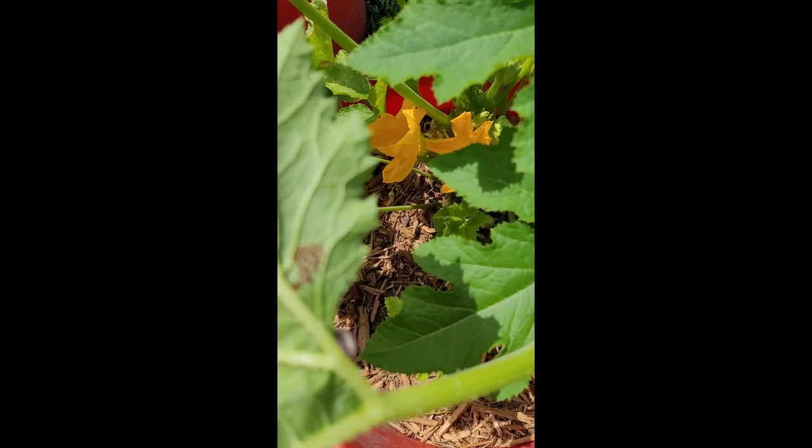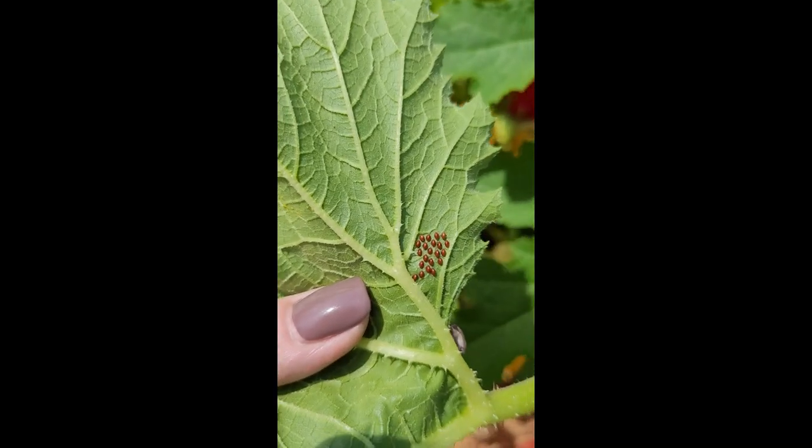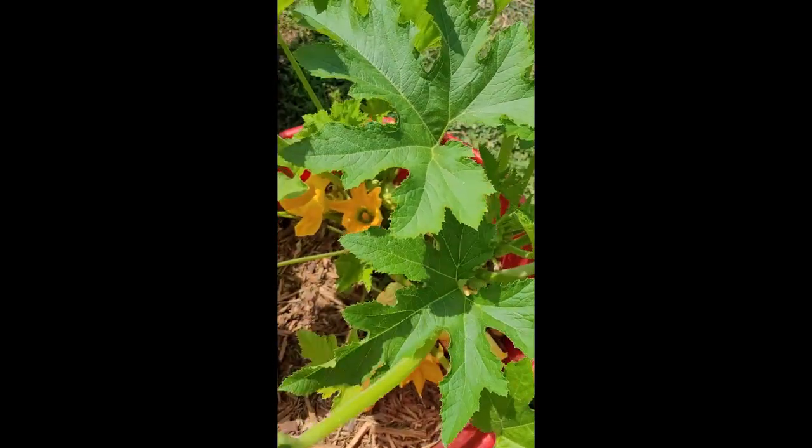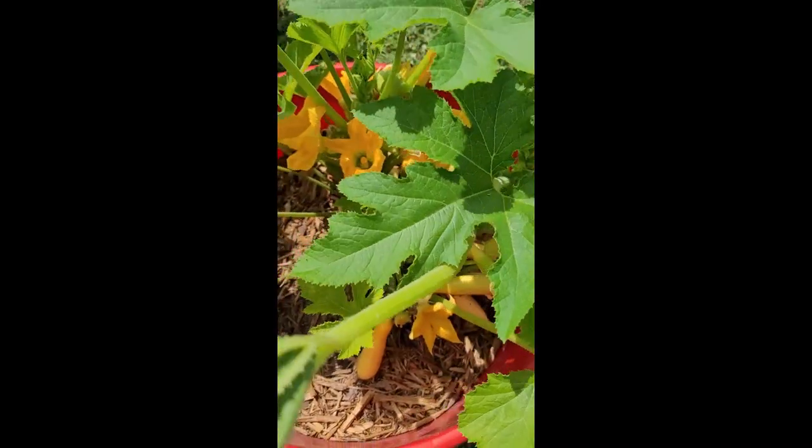Those are squash bug eggs, and this is what we're going to do. Let's see if I can do it one-handed here.